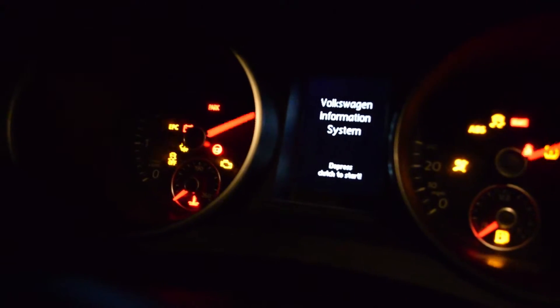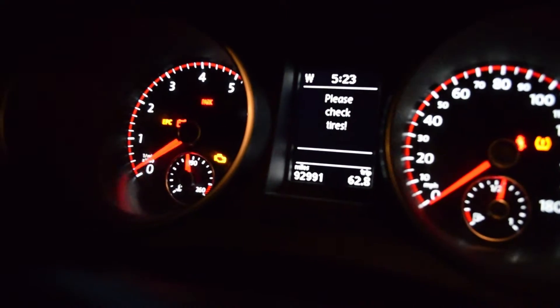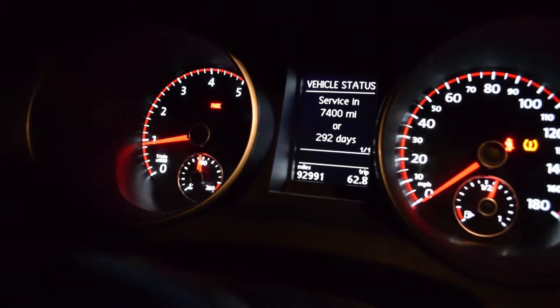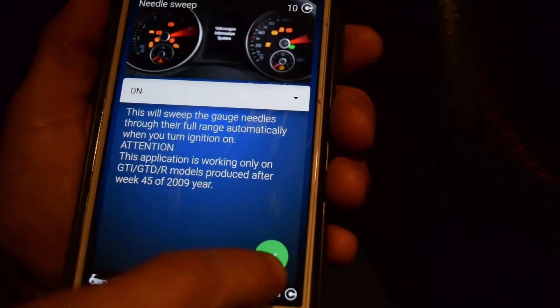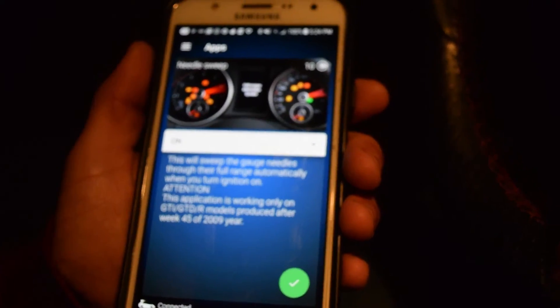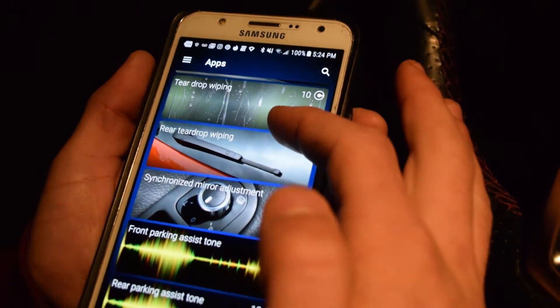One thing we just got is Needle Swipe — you just saw it there, and that was through the apps. We just bought the app and it was ten credits. Here's Needle Swipe and that's what you just saw — we just purchased it. We turned it on, pressed this button and held it, and then it took ten credits. We still have a lot left and there's a lot to play with, so you can go through all these if you want any of them.